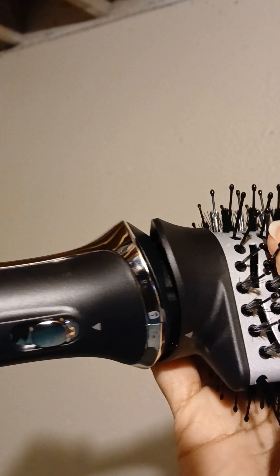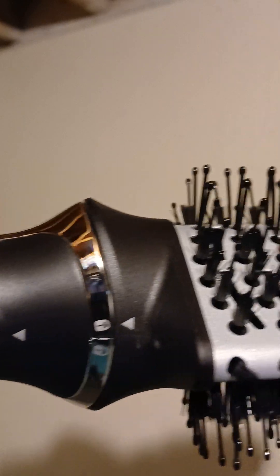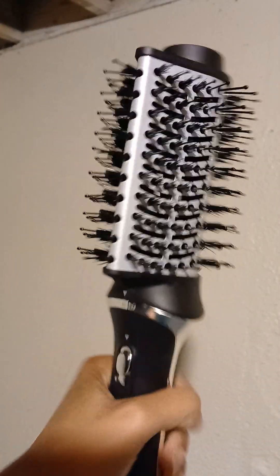Okay you guys, I'm going to show you the proper way how you put it together. Click it. Here we go. Then you click it to lock. There we go. And once you hear it click, there's the brush.